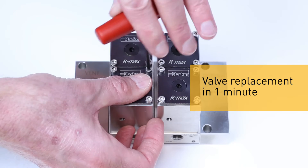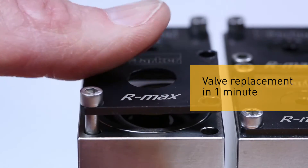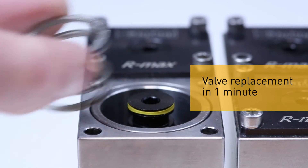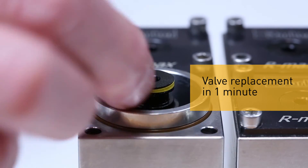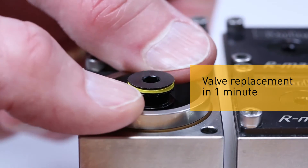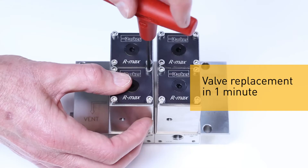When a valve needs replacing — a job that can take hours with a traditional ball valve — this can be done in under a minute without the need to interfere with process connections. Simply remove four bolts, then lift out the valve and replace.